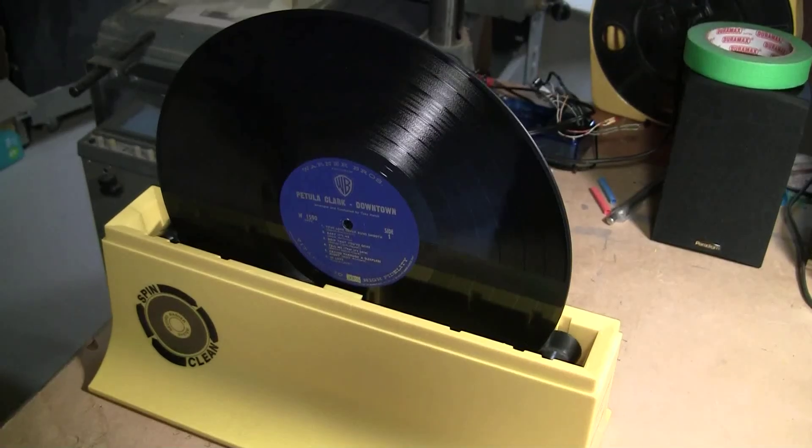SpinClean recommends rotating the record clockwise three times and counter-clockwise three times. What I am going to do is rotate it three times clockwise, then lift the record up and flip it over so that both sides get ultrasonic cleaning action, and then rotate it another three times.